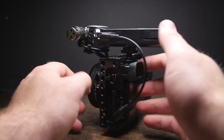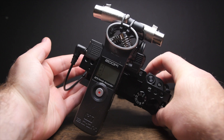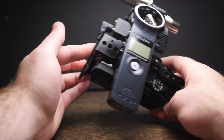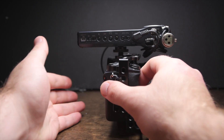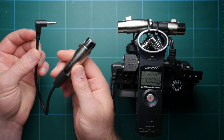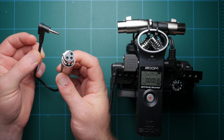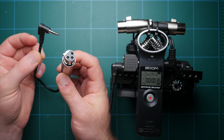A couple of things to mention before we wrap up. This setup has two XLRs split to the left and right channel, and in post you can modify the levels of those independently. But if you're just going to be using one microphone, you don't have to do this dual XLR setup. There is a very similar adapter that goes from XLR down to 3.5mm, and I'll have links to that in the description.